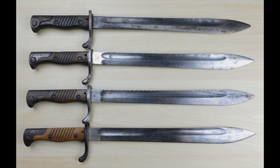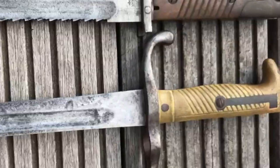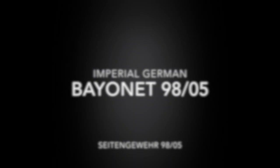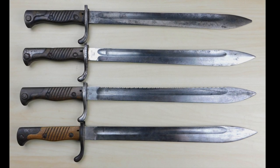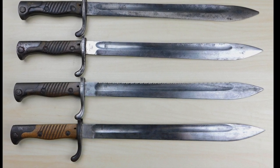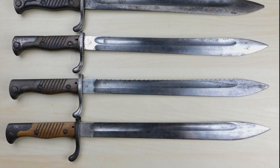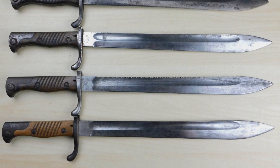Hey guys, Vincent here, and this is the Binet 9805. I am so sorry that it took me that long to produce this episode. I really wanted to take my time with the Binet 9805, since I knew a lot of guys were very interested in this Binet. Then I got sick for almost two weeks, and this delayed the production even further. But now I'm alright again, and we can finally start with the episode. Enjoy!